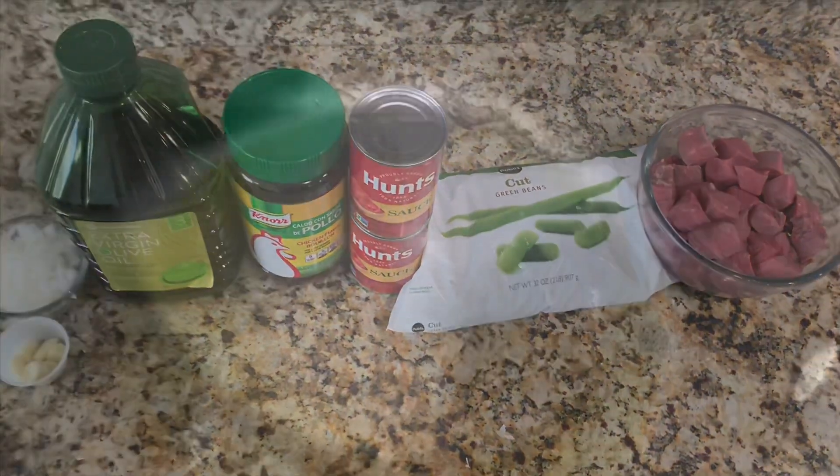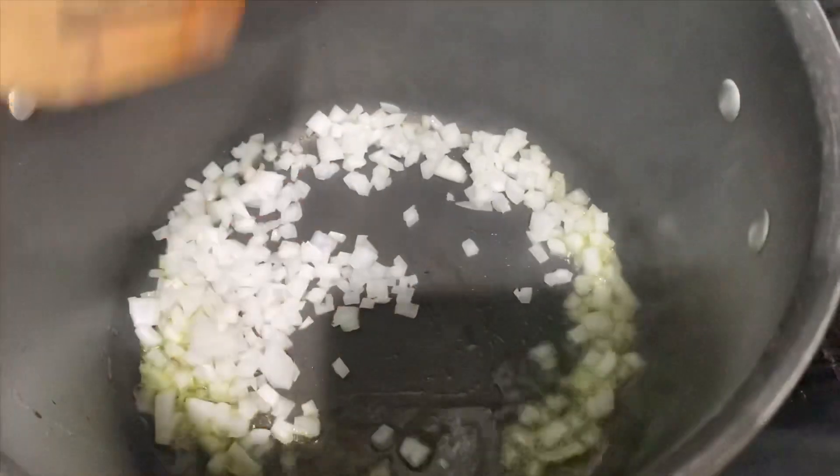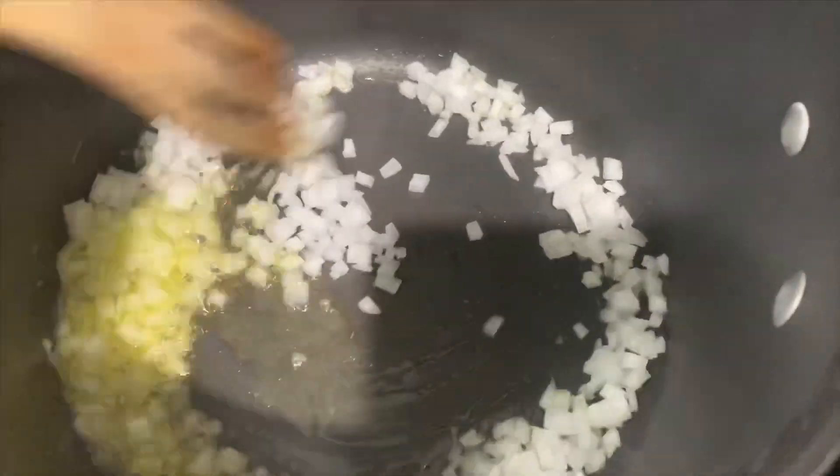And now we're going to go ahead and get started. The first thing you're going to be doing is adding two tablespoons of olive oil to a pot, heating it up, and sautéing your onions for about a minute, and then we'll be adding the meat.